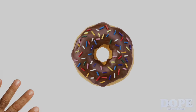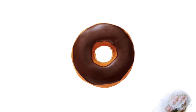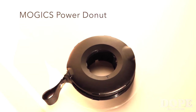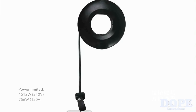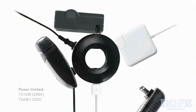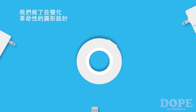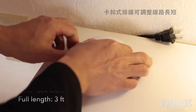Everyone likes a donut — the dough, the frosting — but what's better is sharing it with someone else. With the same concept, we designed the Mojis Power Donut for you to share the power. With a size so compact and light that you can slide it in your pocket, Mojis Power Donut simultaneously powers up all five AC sockets and two USB ports with fast charge, and they won't conflict with each other. We solved this problem with a revolutionary ring design that allows the plugs to fit perfectly next to each other.